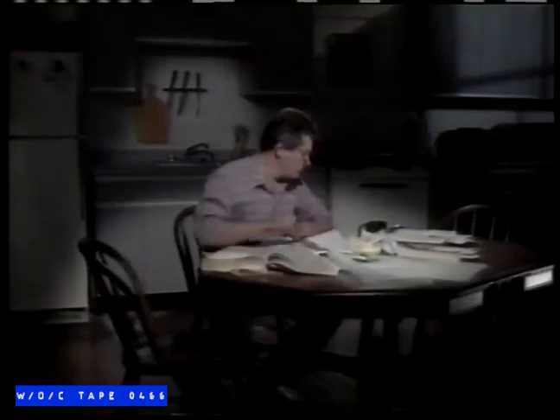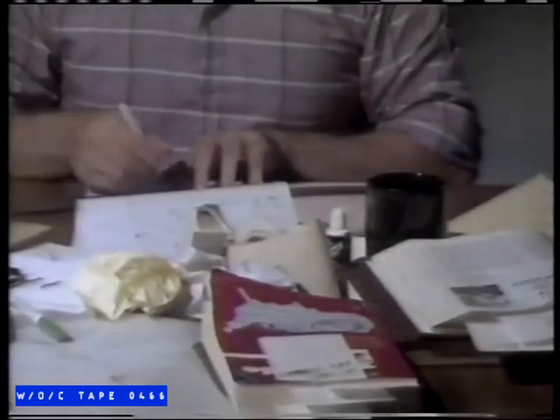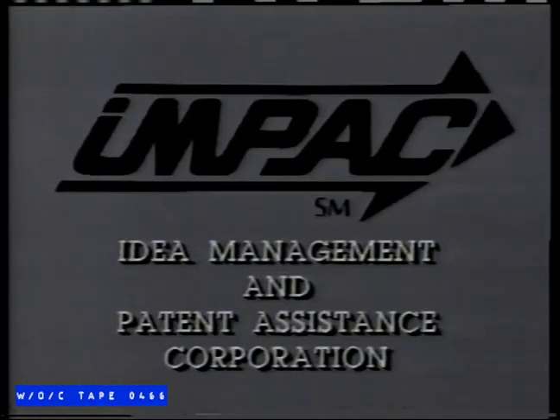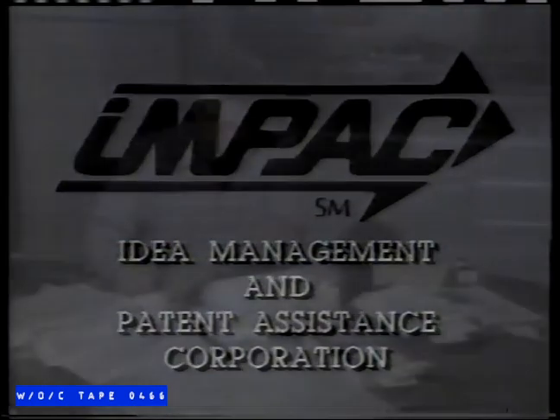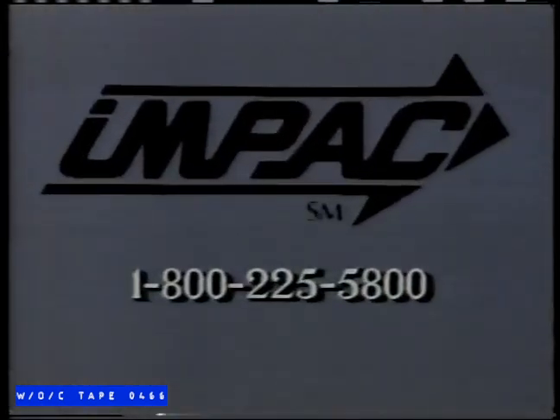Have an idea or invention? Or maybe you have a simple modification to an existing product? Perhaps we can help. We're IMPACT — Idea Management and Patent Assistance Corporation. Call us now at 1-800-225-5800 and ask for our free information kit. IMPACT could have the program to promote your idea. Call 1-800-225-5800. We think it's a good idea.